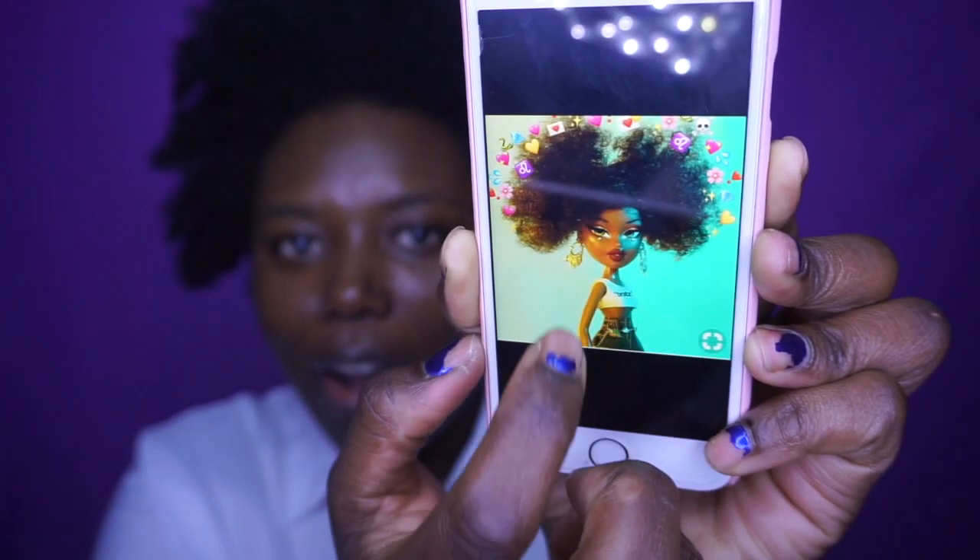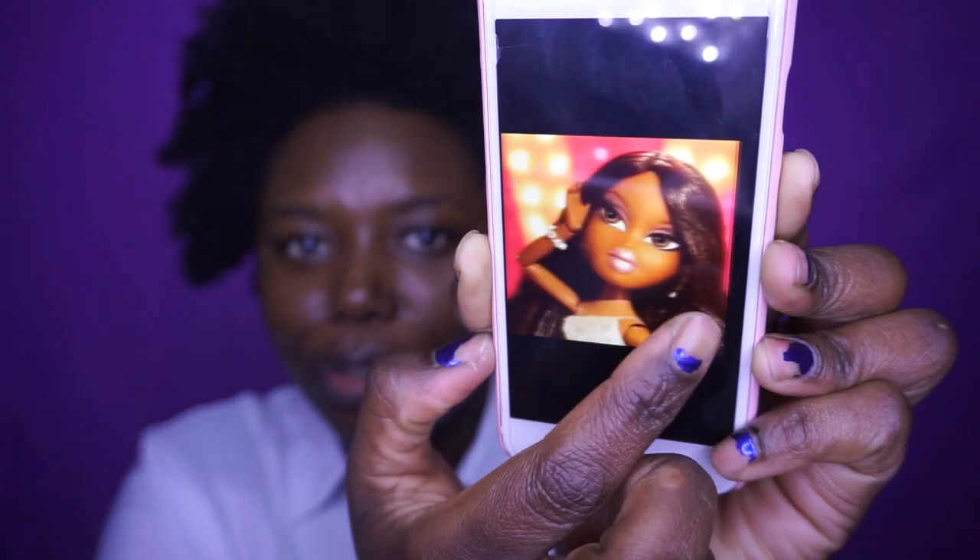My Bratz inspiration came from these photos. So all these four photos are going to inspire the look that I create and hopefully I do good. Let's start the Bratz transformation.